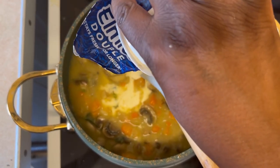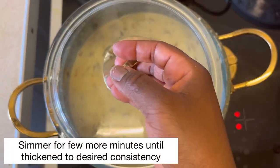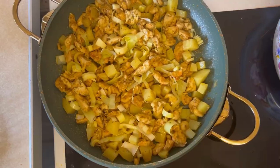This is the rest of the flour I did not use — about one tablespoon. I'm now adding my heavy cream and mixing that together. I'm going to cover it to let it simmer on a medium-low heat for a few minutes.